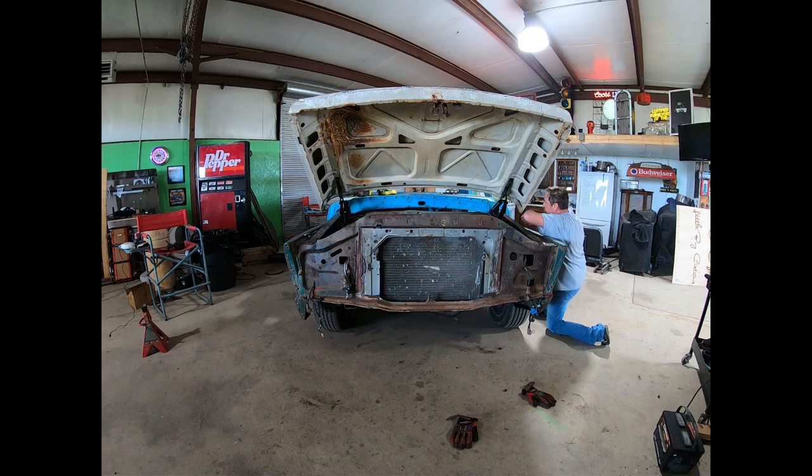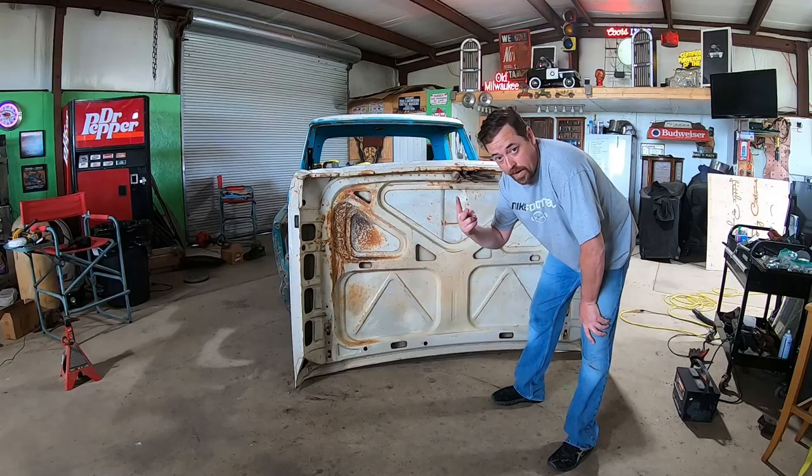It was at this moment I realized I had to take the hood back off because one of the nuts that holds the bolt on to the hood was missing. Round two.